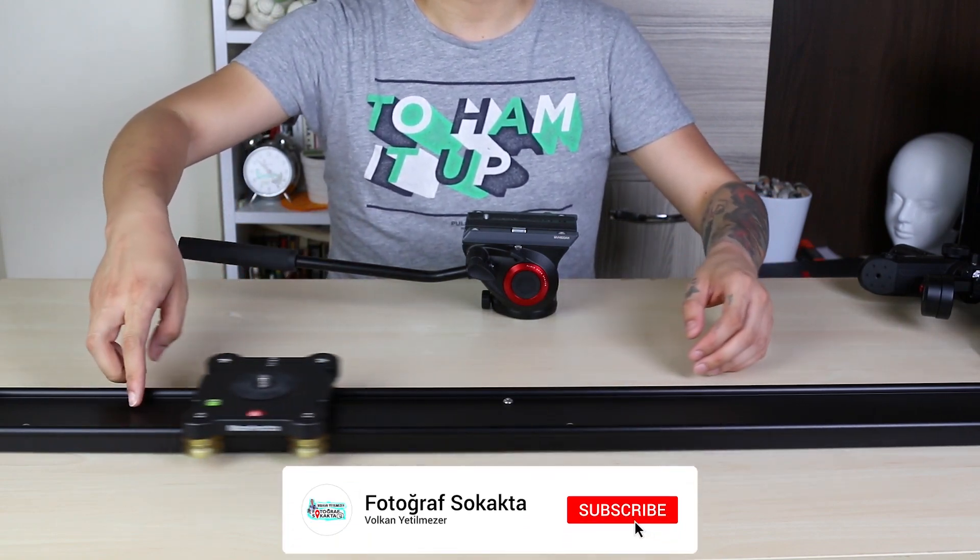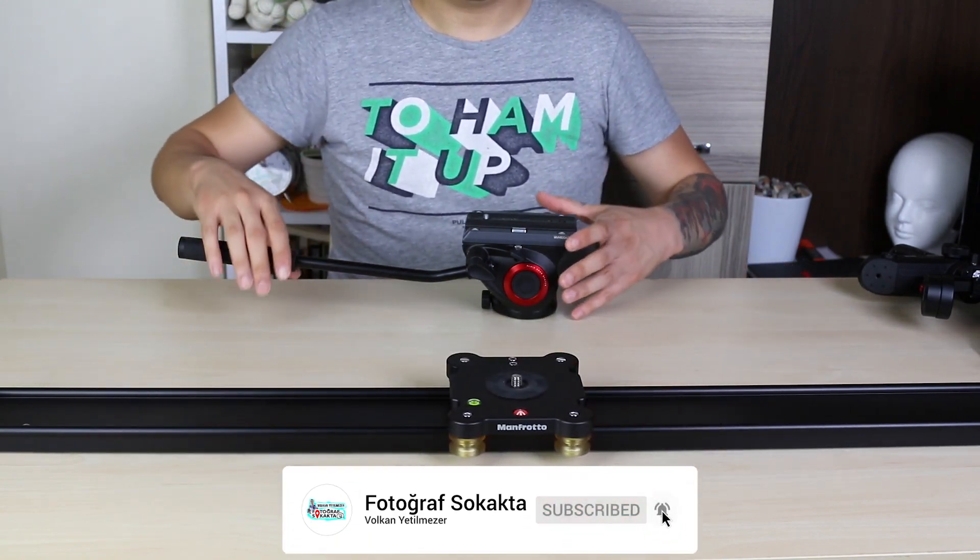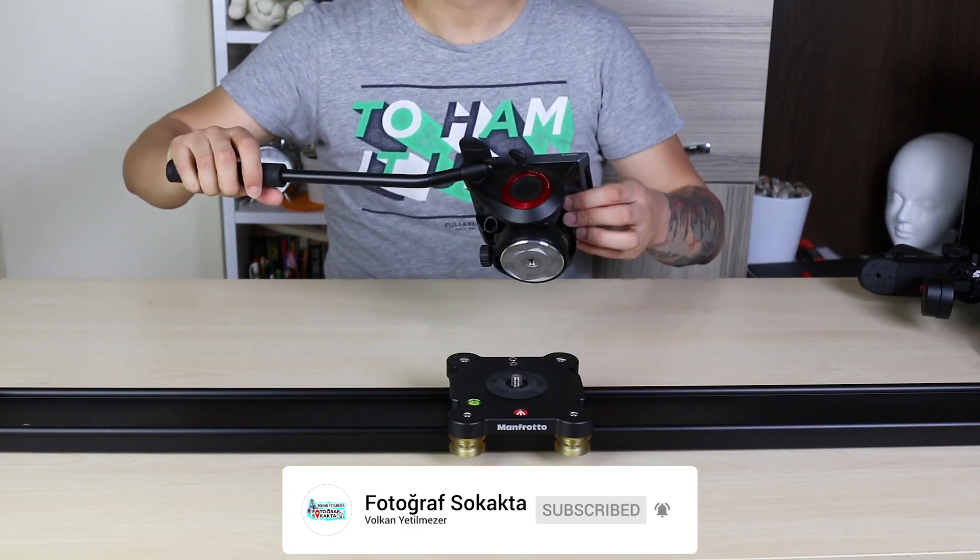First of all, I will show you 3 different shooting techniques using the slider. I'm going to use Manfrotto's 1 meter slider.